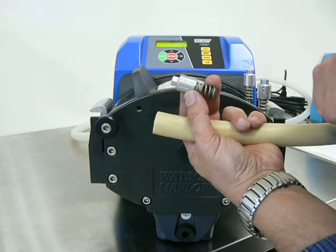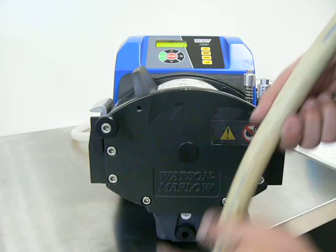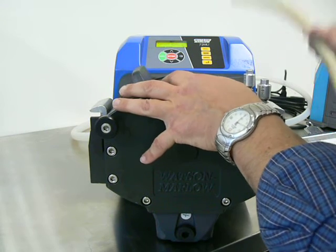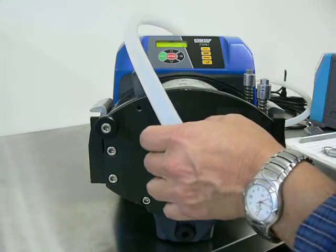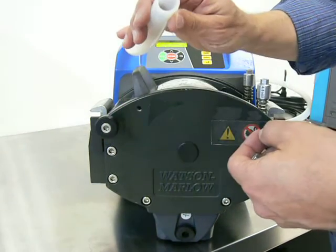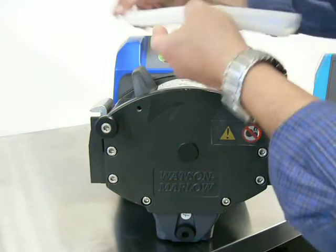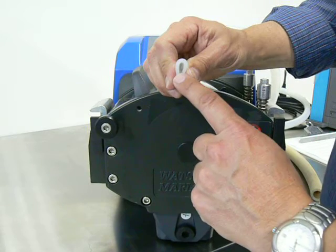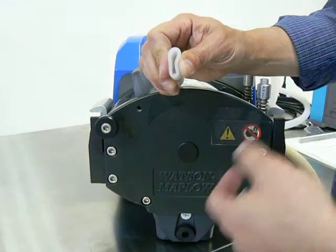4.8mm wall thickness tubing is not very common. Oftentimes operators will see this pump and grab a more common tubing, which is the 3.2mm wall thickness tubing. An issue can happen when you try to run 3.2mm wall thickness tubing in a head designed for 4.8mm. Because this is a smaller distance than the pump is designed for, you will either get the tubing walking through the head when you operate the pump, or you'll get very little flow or no flow.